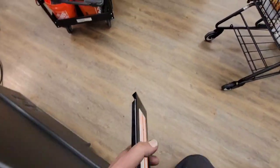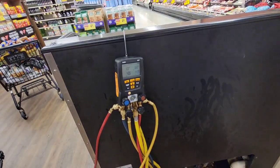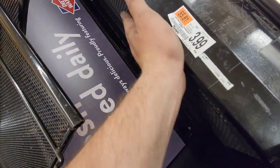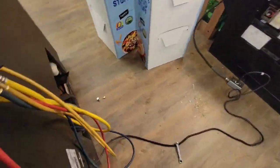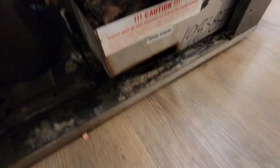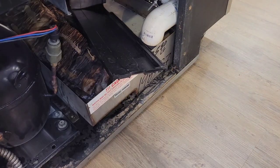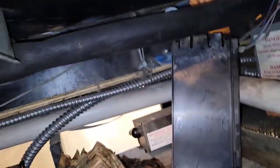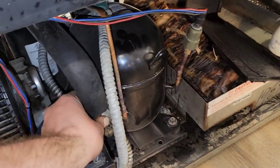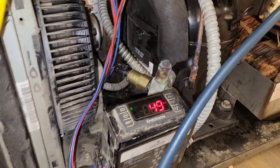You can hear that the compressor is running — it's coming down and it feels good. Let's take a look at the sight glass and see if we can see it in there. Sight glass is looking good — discharge is up, suction is cold, no leaks.